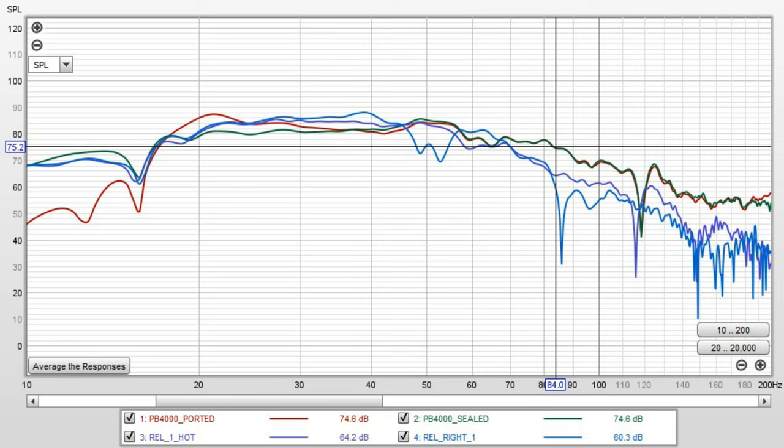I started taking measurements for my PB-4000 using REW, and I ran a lot of measurements going through the sub's configurations and moving it around the room. Ultimately, where it is now in the front left is where I get the best measurements, so I wanted to make sure I got a measurement there with the REL. The fourth measurement is the REL on the right side of my home theater room.